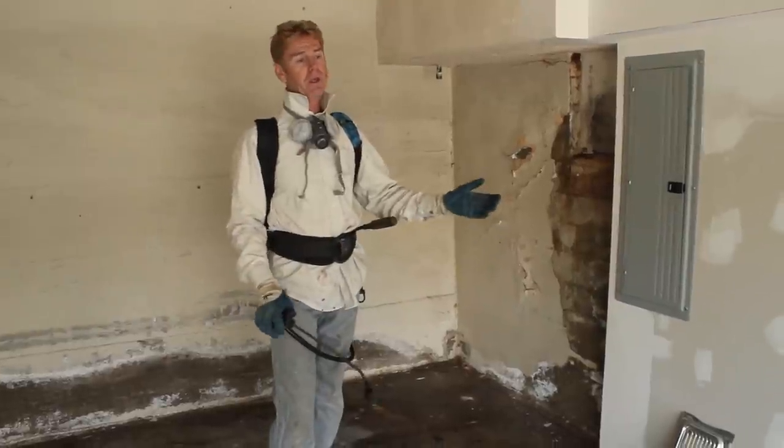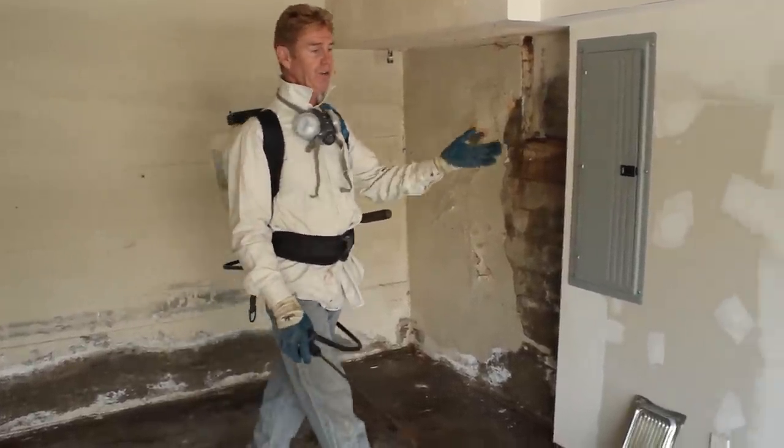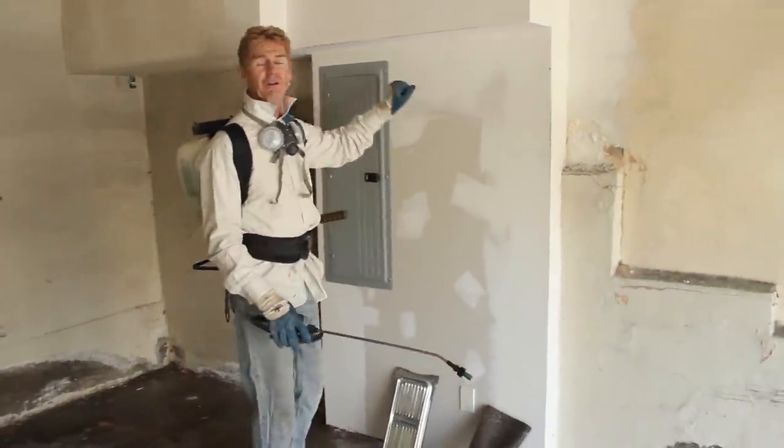Once we do that we're going to apply a bonding agent. All of this is foundation here. Now, if you've got a good foundation with a French drain system you don't have these kinds of issues. They had no French drains at one time — that's been resolved.